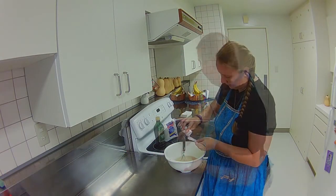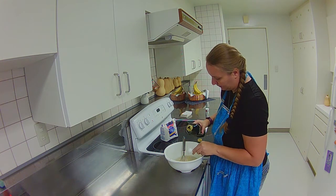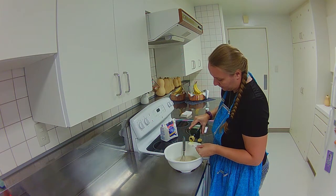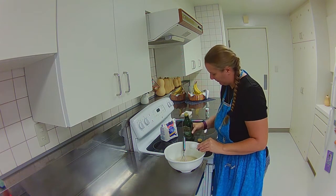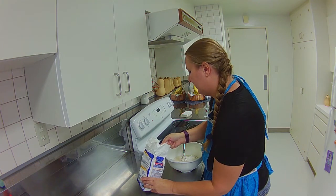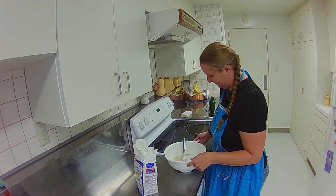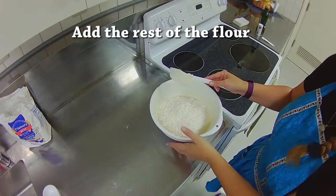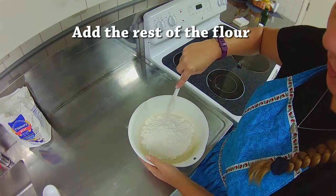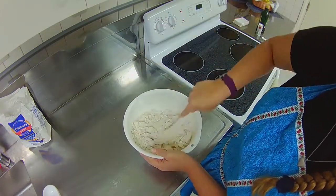Now we're going to start adding our other ingredients: one teaspoon of salt, three tablespoons of olive oil. Then I'm going to add the first cup of flour and stir it up real good, then go ahead and stir in all the rest of the flour. If it doesn't turn into a big ball of dough right away, don't worry about it — we'll be kneading it and it'll be just fine.